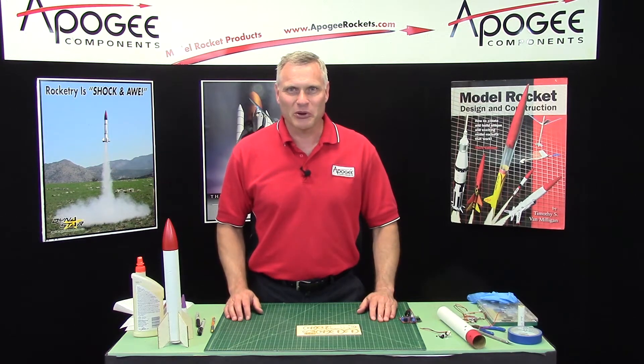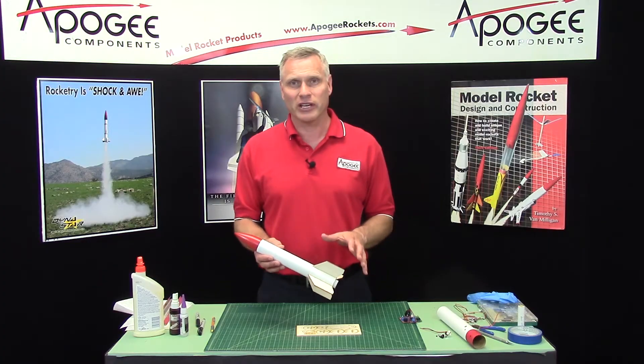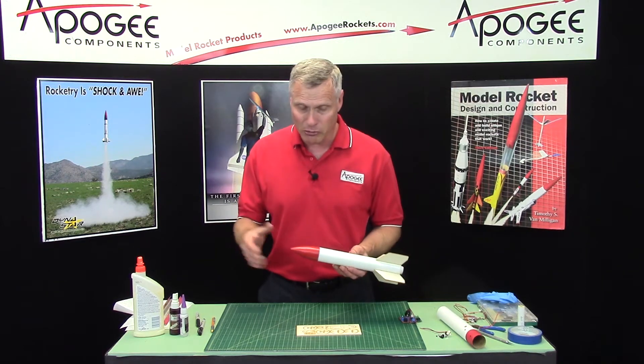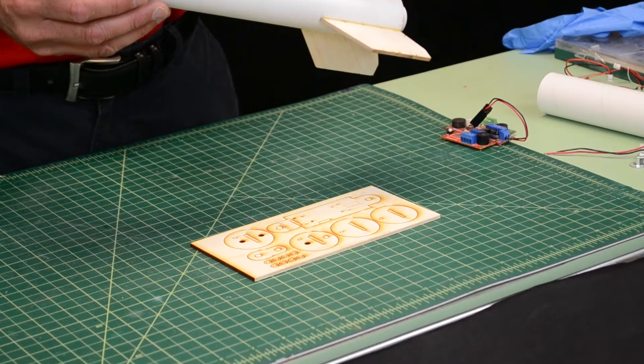Hi, I'm Tim Van Milligan from Apogee Components. I'm going to talk to you about dual deployment in small rockets, and we have several kits available for building dual deployment into a small rocket. We have a BT-55, a 29mm, and a BT-60, which is 41.6mm.